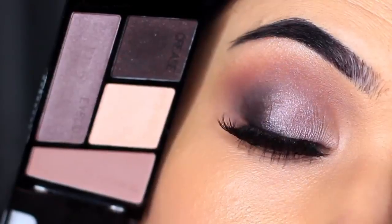Today I'm going to show you guys how to create this look using this Wet and Wild palette called Silent Treatment.